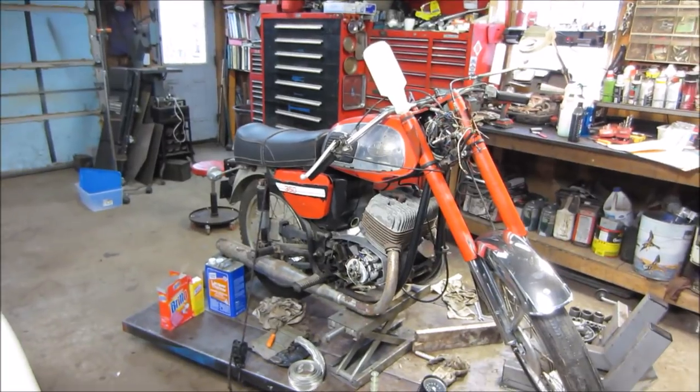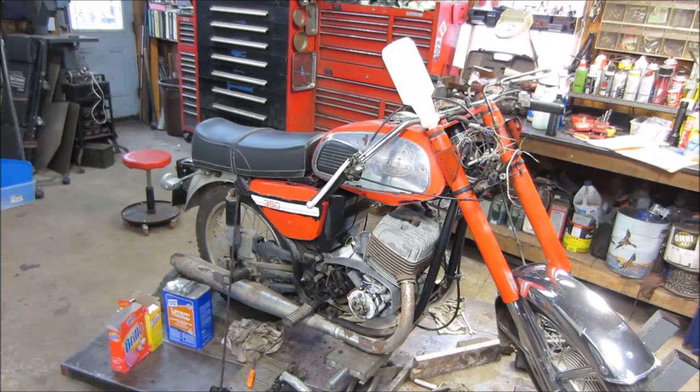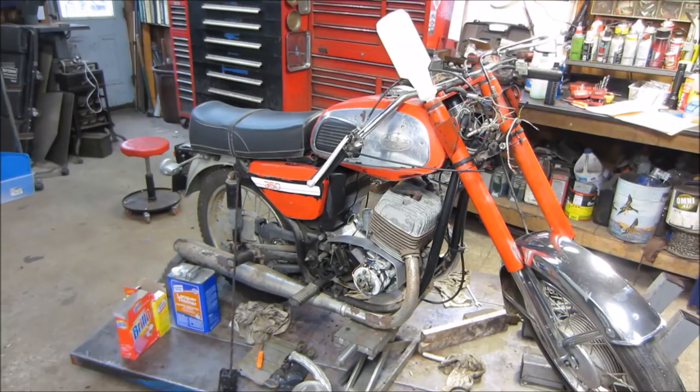Hey guys, welcome back. I want to get this bike put together and knocked out. I'm NOT going to go crazy on it — I've made the executive decision that we're not getting into paint and restoration. I just want to put it back together, get it functional and operational, so I can get to other things.